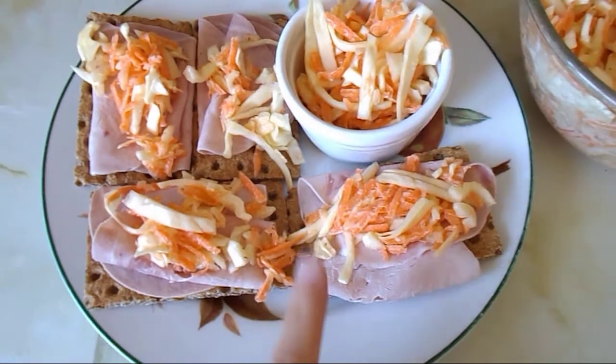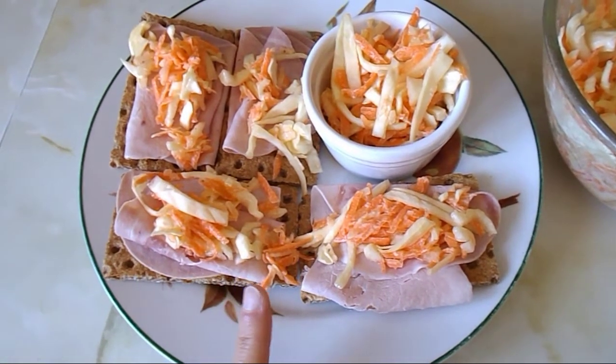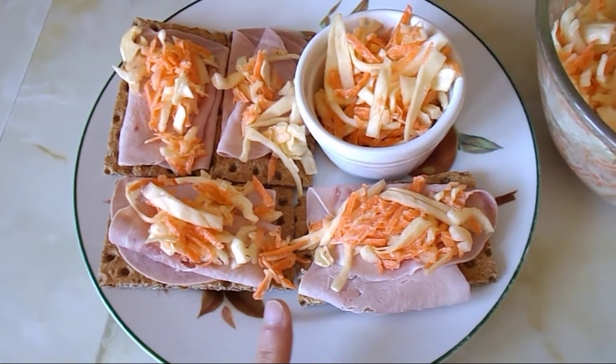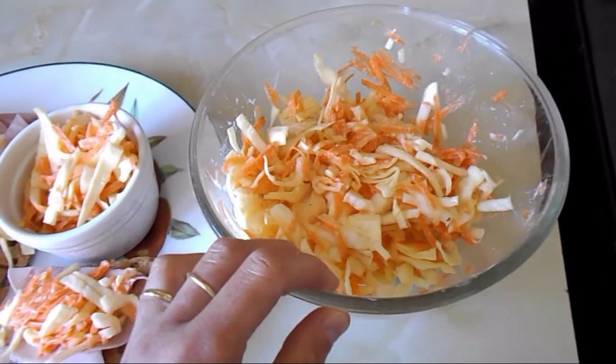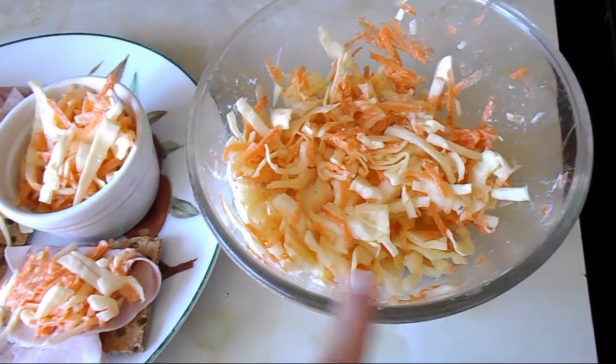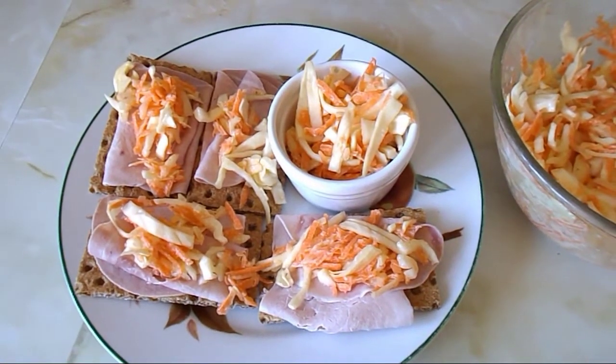That will be about half a syn for this portion. As you can see I've got a lot more left — I used about a quarter of the mixture I made, so it serves well as a batch-cook item.